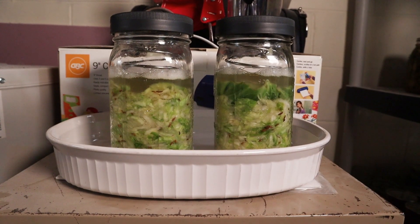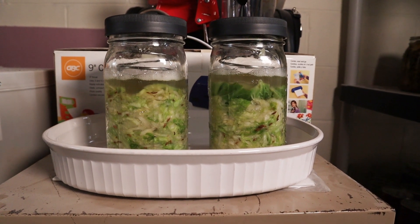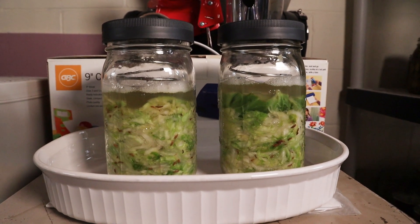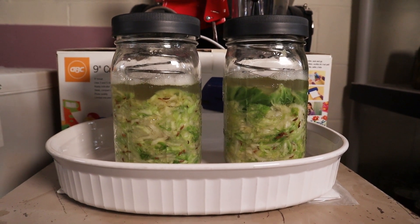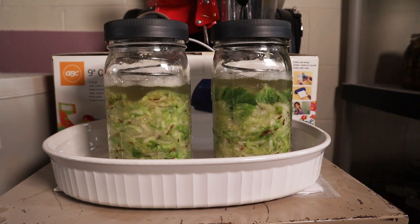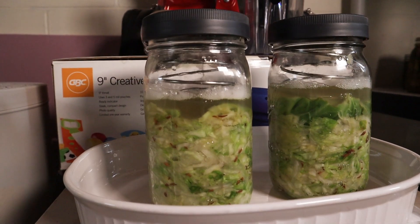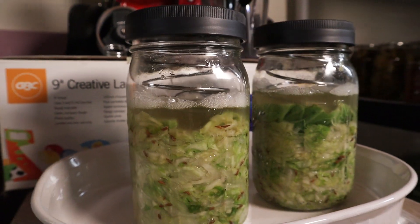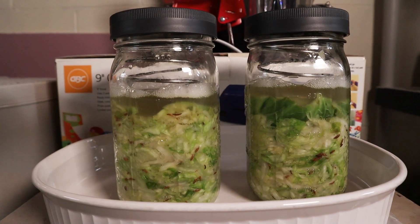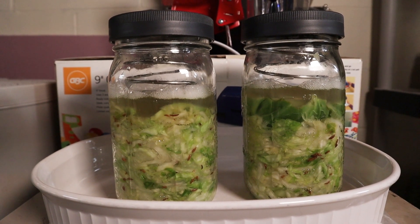So in our last video we started our kraut and I let it sit for several days — here is an update. We are on day three of our sauerkraut, the start of the third day since we began. Check out all of those bubbles! We're in my downstairs basement pantry where I'm keeping this — it kind of looks like a dungeon in here but we're working on getting it fixed up. Look at all those bubbles — loving it, looks pretty happy. That's what you're looking for: we've got more brine, it's released more juices, and we have some beautiful bubbles.